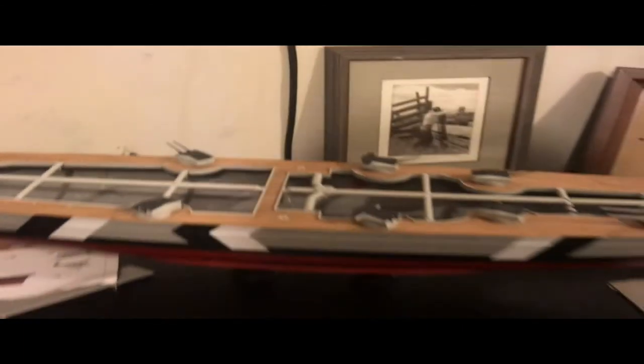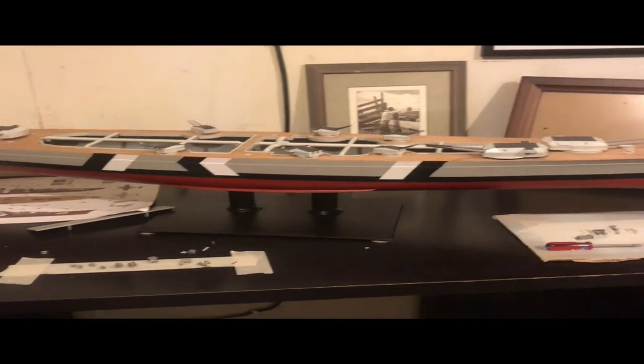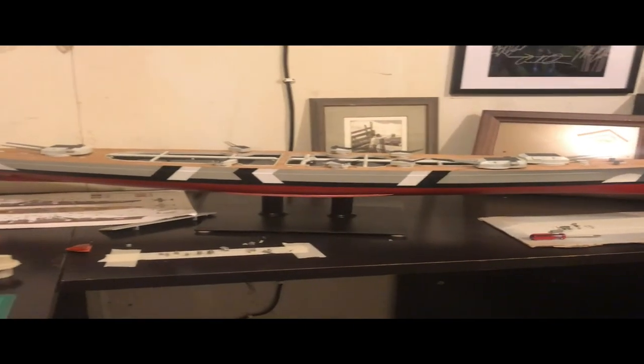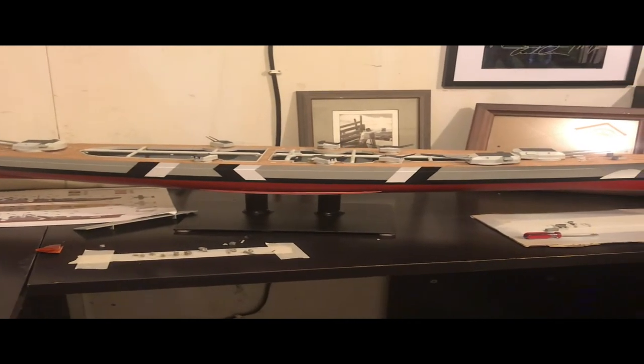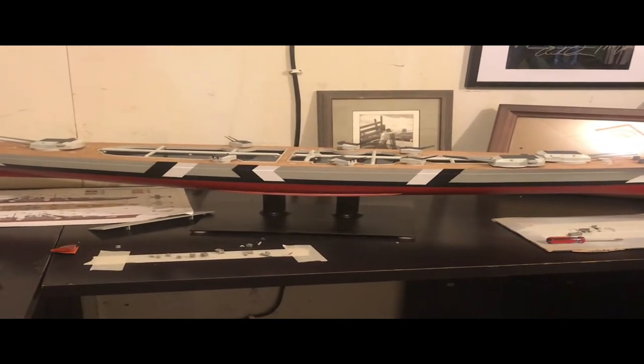Let me stand up and back up so you can get the whole view of it. There she is in her unfinished glory.